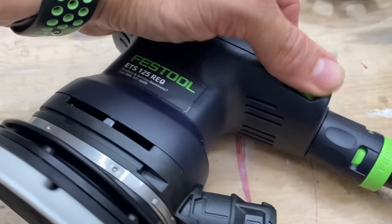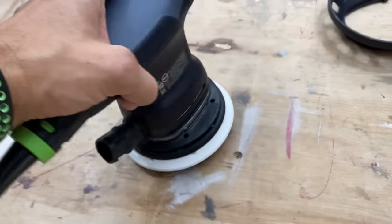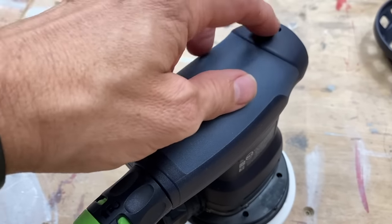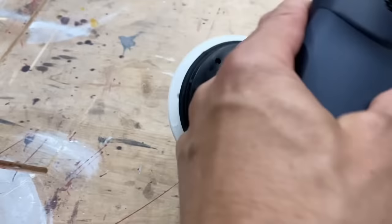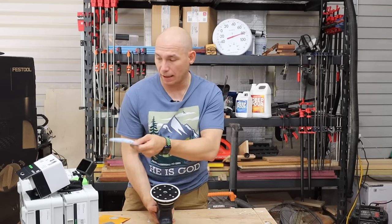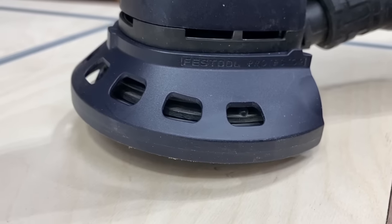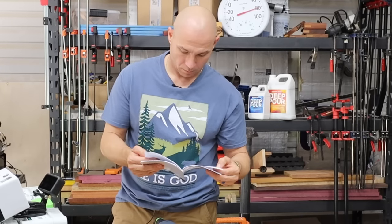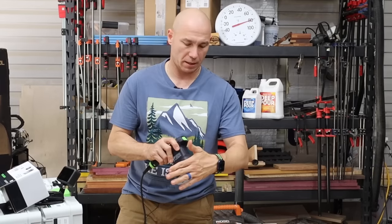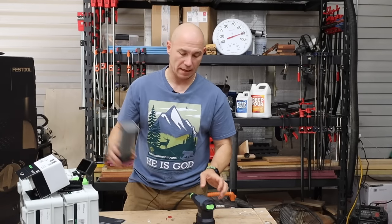I had a variable speed DeWalt for a very long time and it fried on me after a couple of years. The one I bought to replace it didn't have variable speed and I've been missing that. Just the feel quality of this — it's kind of a textured, almost rubber feel, but it's plastic. You can tell it's a high quality plastic. It's a heavy feeling sander, much heavier than my DeWalt. It comes with 120 grit sandpaper in the box. There's also some type guard protector, and a dust bag for portable use if you don't have a dust extractor.